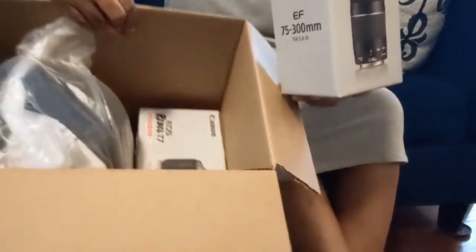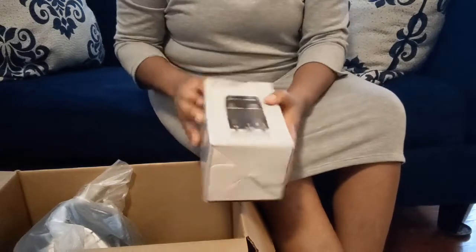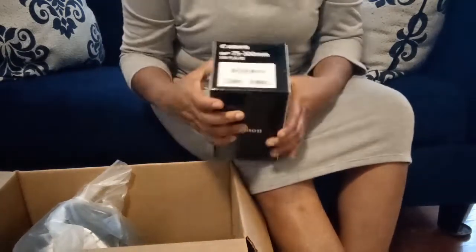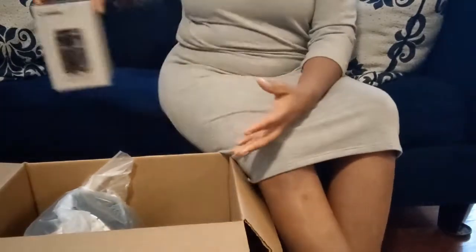This is what is in the box. It comes with an extra lens — an EF 75-300mm lens. So it comes with this extra lens.